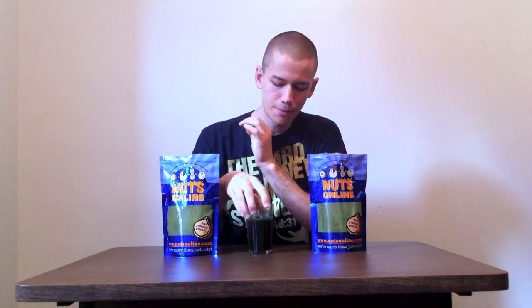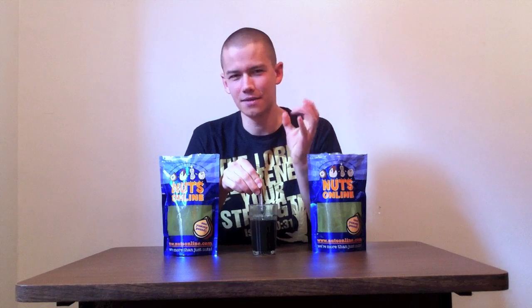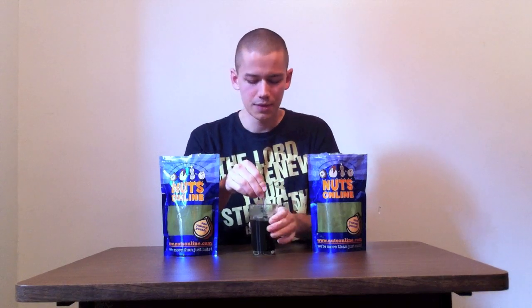Powder is not the only form you can get spirulina and chlorella in — you can also get it in tablet form and capsule form. In those forms you still do get a good bit of nutrition with them. I personally believe that powder with water or other liquids is a better way to assimilate the nutrients and vitamins than in pill form, because a pill form is dense and it doesn't digest as easily. Plus, you don't get all the tasty benefits of chlorella and spirulina if you have it in pill form. So I enjoy this method here.